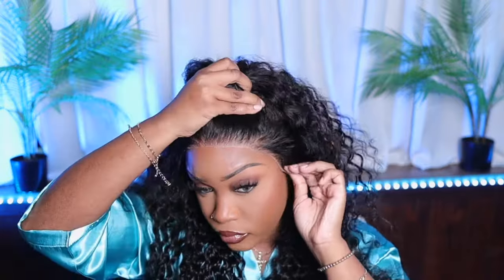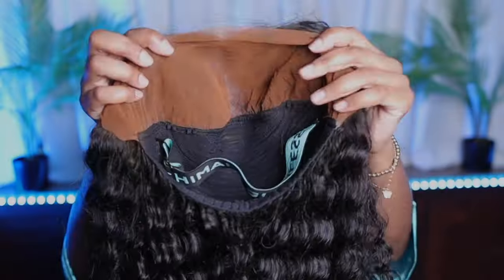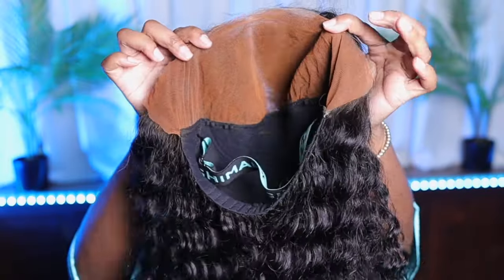The lace is gonna have to be tinted — it's definitely giving us transparent, but the hairline though, look at this. The curls are giving, but I do feel like it could use a co-wash. I always say this about curly wigs. So off camera I went ahead and tinted it.